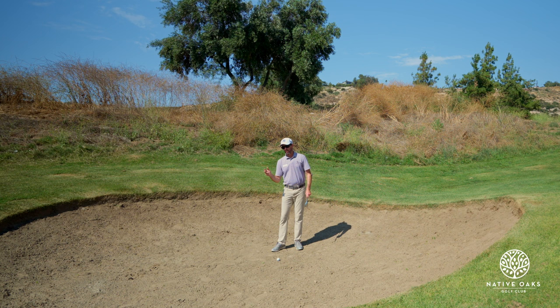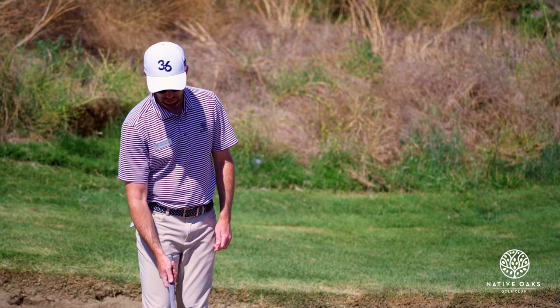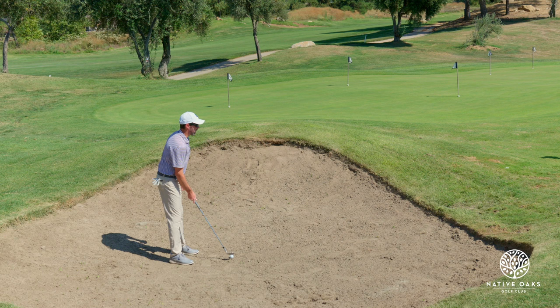So what I'm going to do is I'm going to play it more square. Generally people will teach you to play with the club open and that's good in a regular soft bunker. But when you get into a firm one you need the club to dig. So we're going to take less bounce, square the club up to the target a little bit more, and play the ball a little bit further back in your stance than normal.